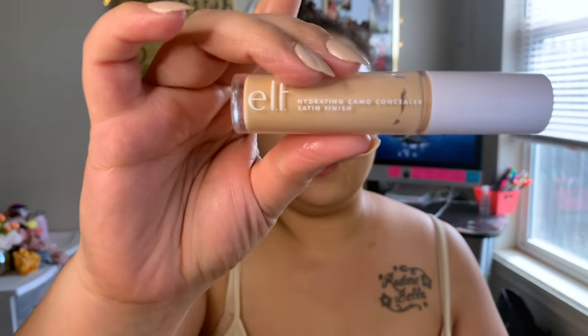Now I'm going in with the ELF Hydrating Camo Concealer in shade Medium Peach — I haven't received this in a subscription box but I've been loving this combination with this base. I'm just applying it and blending it out.